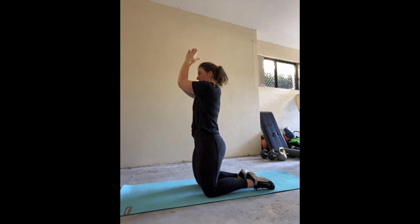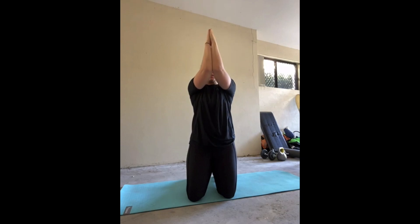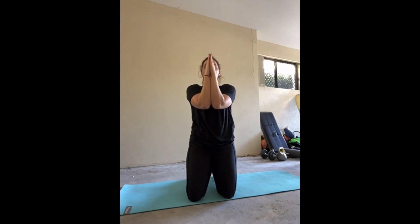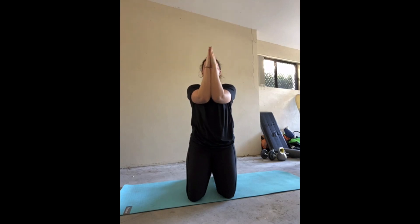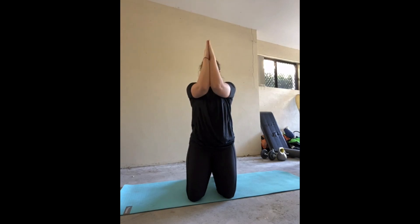We head into our kneeling prayers press next. Our starting position is on our knees in a high kneeling position. Bring both palms together into a prayer pose and then connect both forearms and elbows together too. Push against each arm to cause resistance, then elevate your arms up towards the sky whilst keeping that pressure on, and then lower them back down. You should start to feel a burn throughout your chest and shoulders as you perform this movement — the harder you push against your arms, the more challenging it will be.